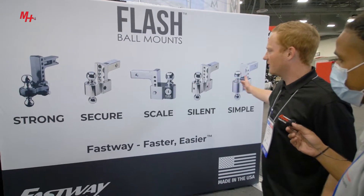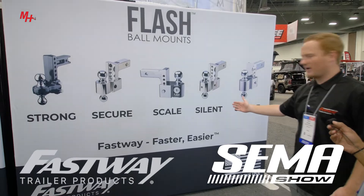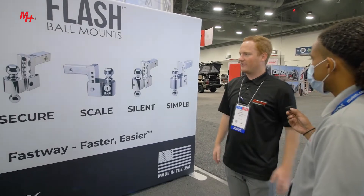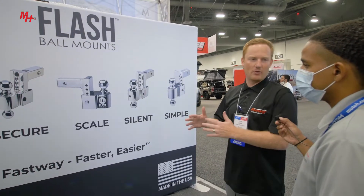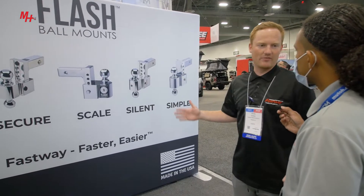This is our 5S system. We have a strong ball mount, a secure ball mount, a scale ball mount, the silent ball mount, and the simple ball mount. We've had about 15 years worth of research figuring out what people want in a hitch. So with this system, we have something for everybody.